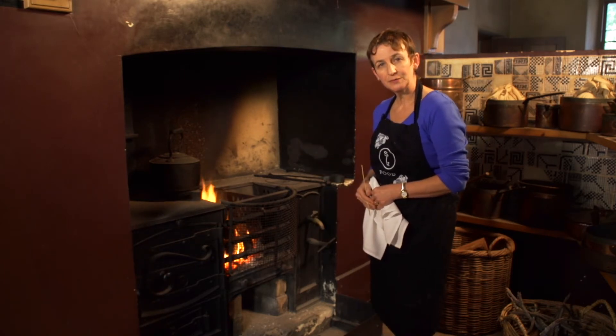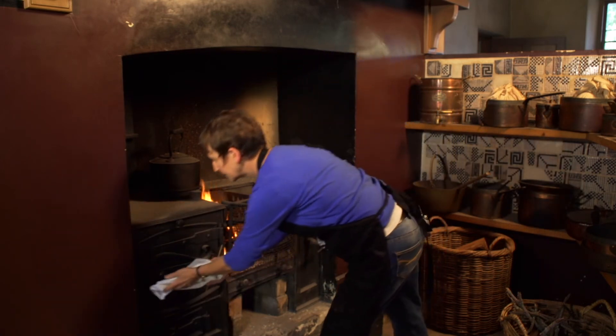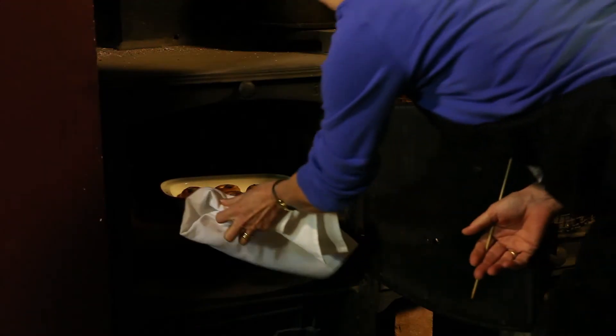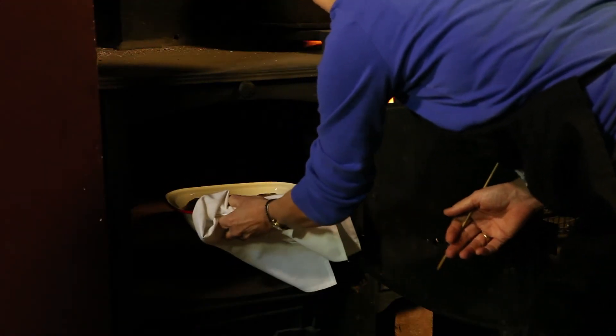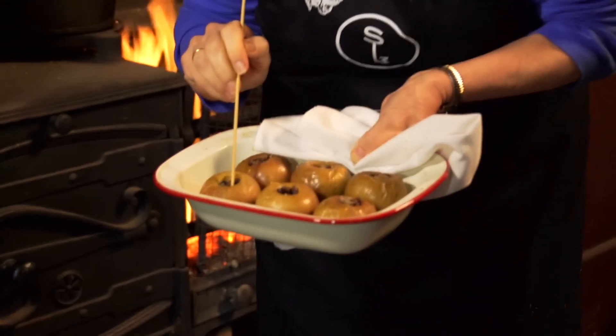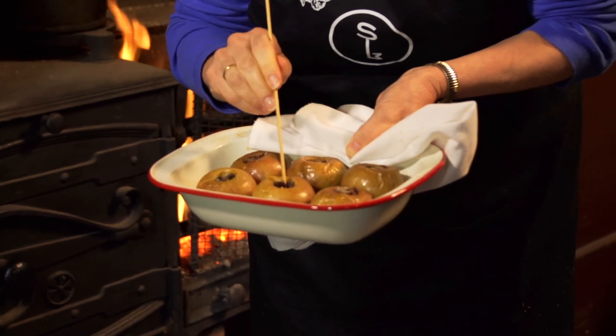Let's see how our apples are going. Just remember the oven door will be hot, so be careful when you take them out. One way to test to see that they're cooked is to use a little wooden skewer, or you could use a fork, and we're just going to press into the apple itself through the middle, and if the flesh is soft, they're ready to eat.